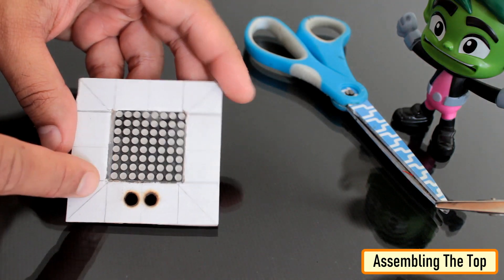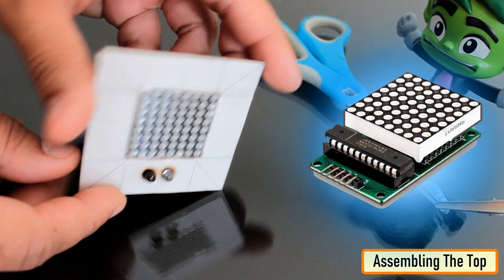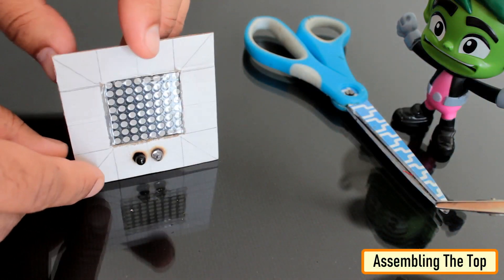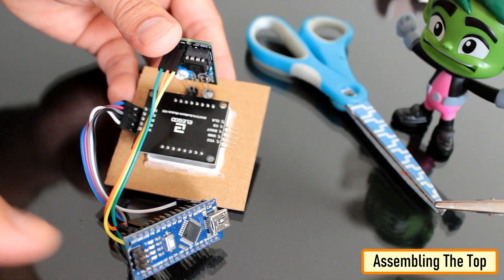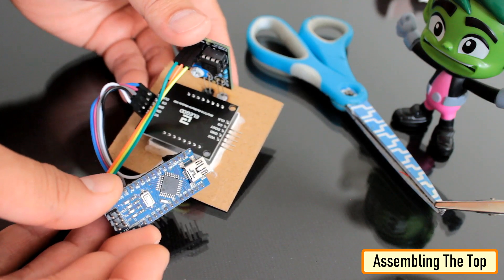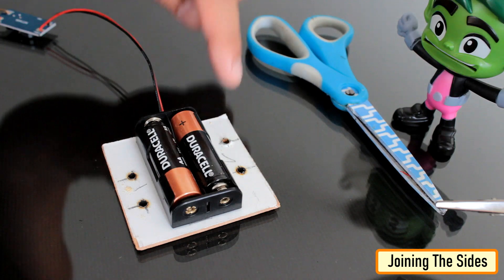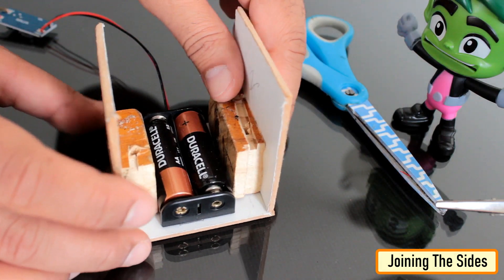I hot glued the 8x8 LED matrix to the top section of the dice. The 8x8 LED matrix with MAX7219 driver IC is very cheap, easy to code, and takes up very little space in your project. The top section also has the IR transmitter and receiver LEDs. I hot glued them all and then attached them to the Arduino Nano. Then I made four holes on the bottom plate and attached all the sides to it.